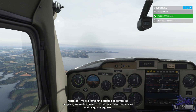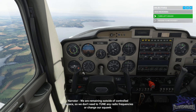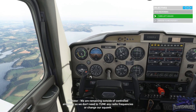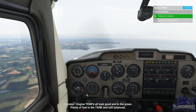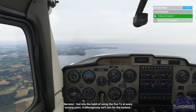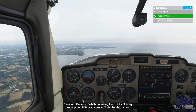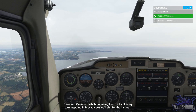We are remaining outside of controlled airspace, so we don't need to tune any radio frequencies or change our squawk code. Fuel looks good, engine temps all look good and in the green, plenty of fuel in the tank and still balanced. Get into the habit of using the Five T's at every turning point. In Mevagissey we'll aim for the harbour.